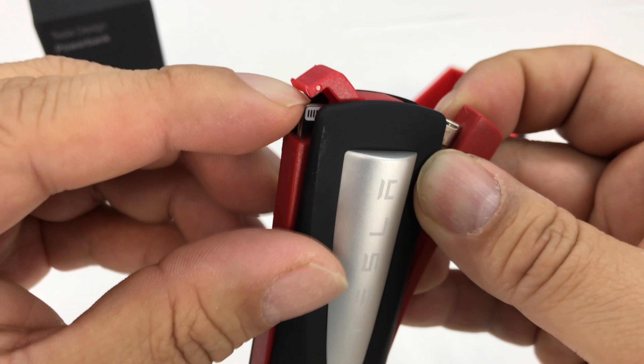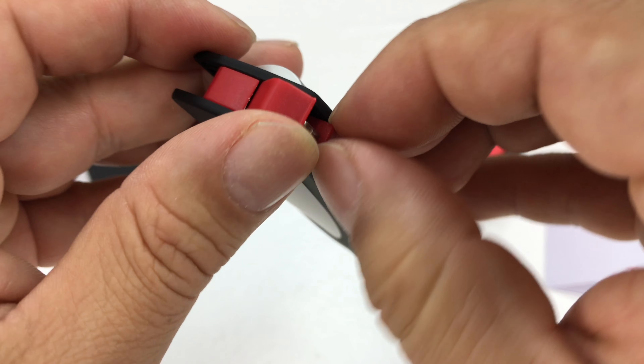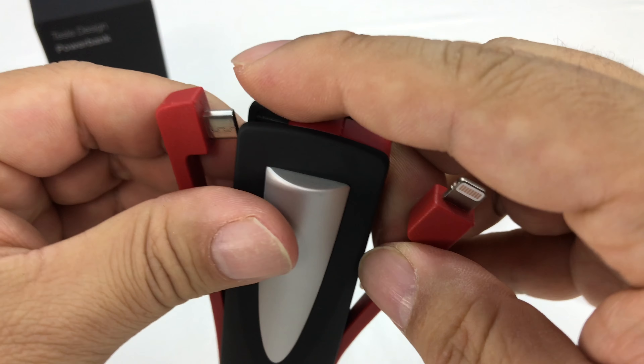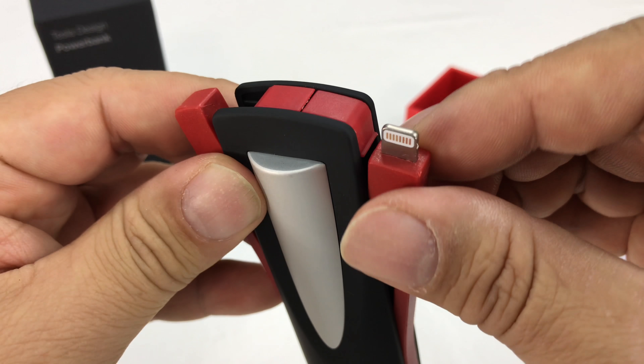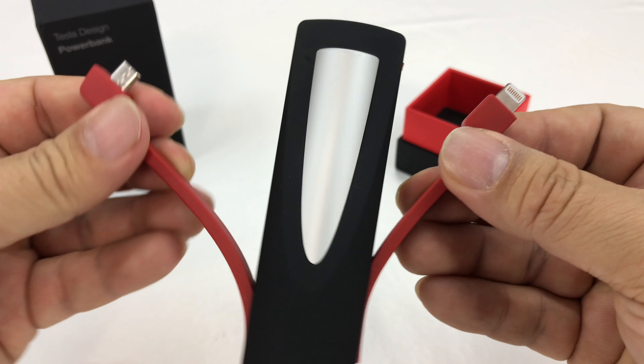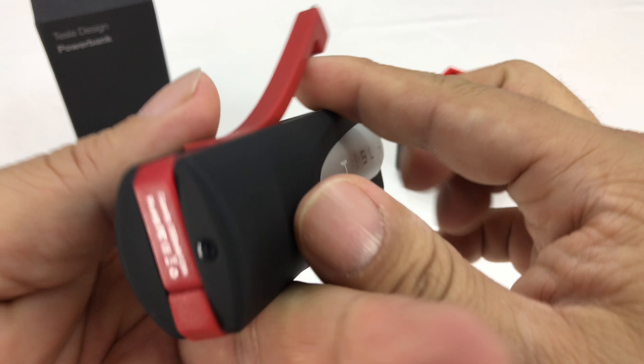So we do have two cables. It's a little weird and slightly convoluted, but I get that they're trying to make this top all nice and finished — that's why there's a little cap here, so that you don't see the lightning cable. But you do have micro USB and lightning.